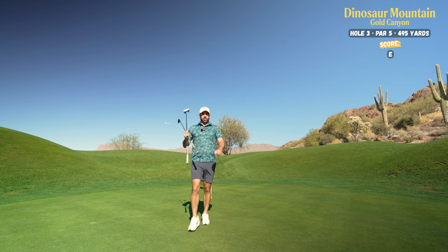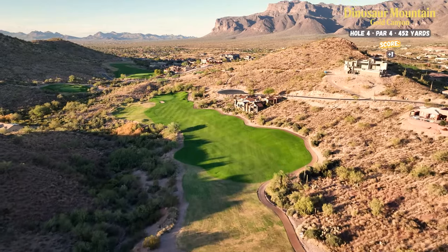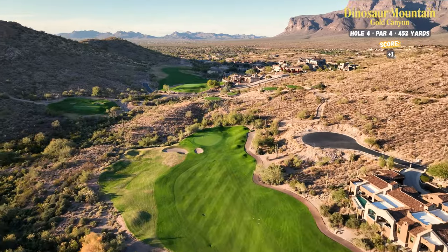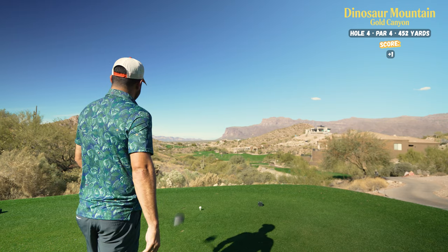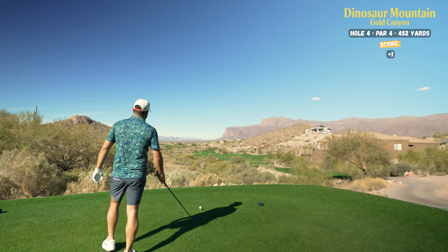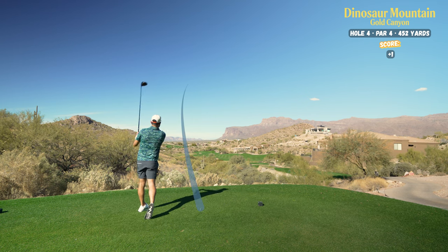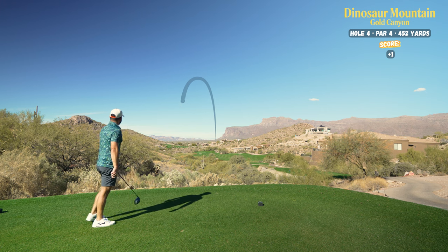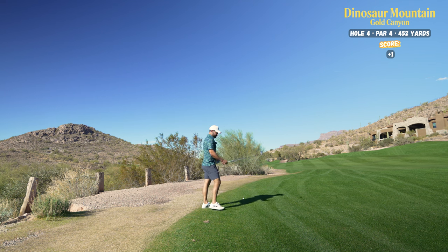Hopefully we can get a stroke back. Par four, 450 yards, but it is downhill. Gorgeous hole once again. Using my driver; I'm going to try to get it where that cart is and play a bit of a fade over that bushy tree in the center of the fairway. I think that went exactly where I wanted, which is nice because that doesn't happen very often. I ended up getting a foot or six inches of backspin on my drive — so that was a pretty spinny one.